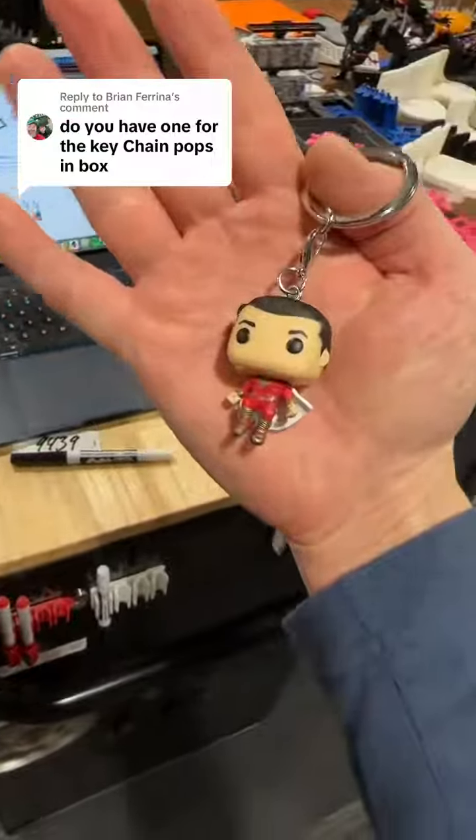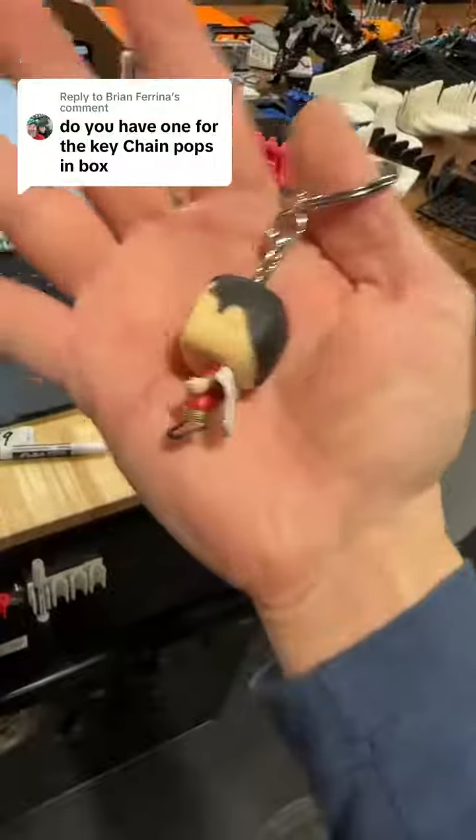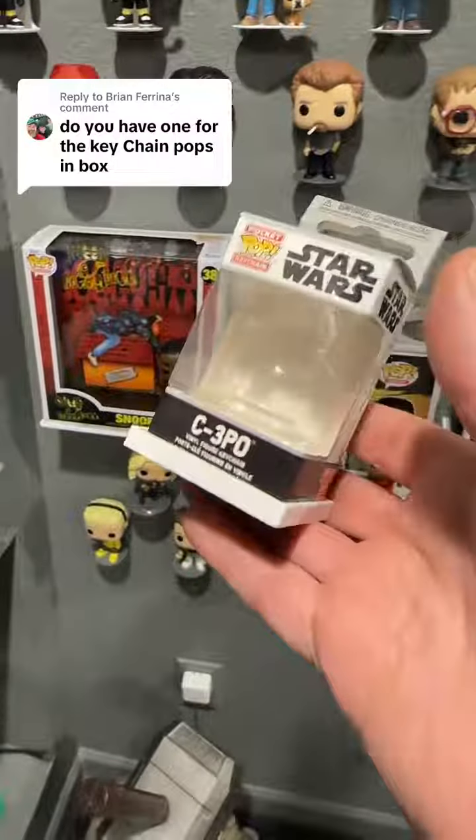I'm not sure the slot will work with him because he won't stand by himself. I feel like this is the first pop keychain I've personally seen that doesn't stand — but I think it's also the only flying one I've seen. Here's the one in white if you're interested in that.